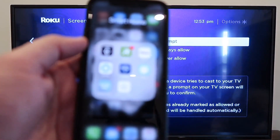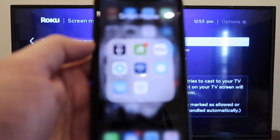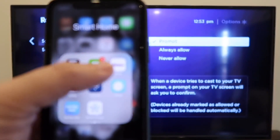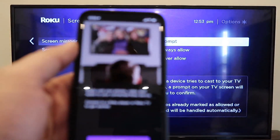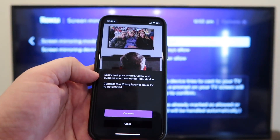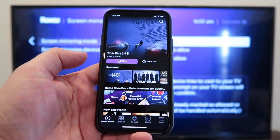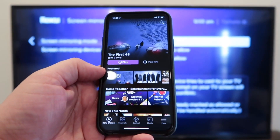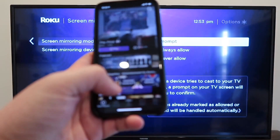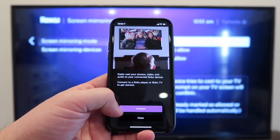Next up, you're going to want to go to your Apple device. I'm on my iPhone. Go ahead and download the Roku app if you haven't got that installed already, and open it. It says easily cast your photos, video, and audio to a connected Roku device. This is kind of like the home screen, but down here on the bottom right there's Media, and that brings up this screen — Mirror. We're going to go ahead and hit Connect.